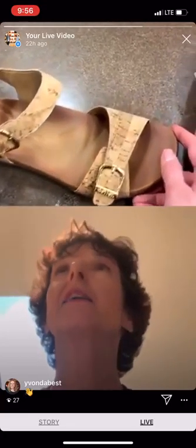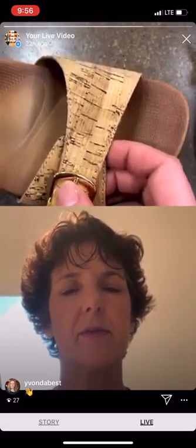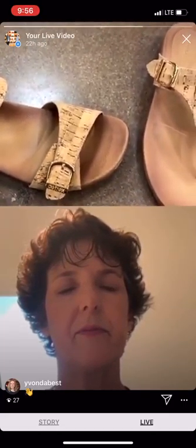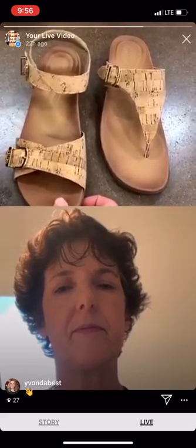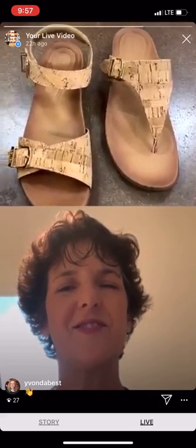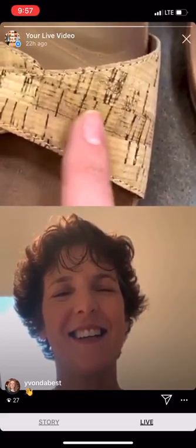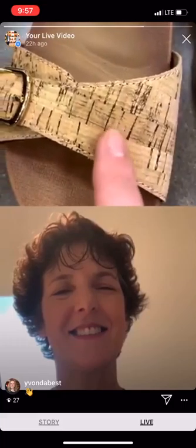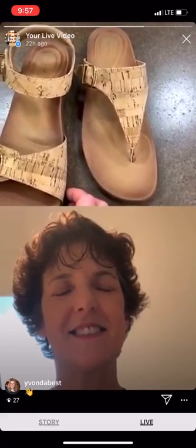A day like today — it's raining here today. We have waterfalls near our house because we live near the mountain, and they were roaring — it sounded like an engine when you opened up the door. But beautiful cork material. This cork has been selling like crazy — it's very on trend and super neutral.